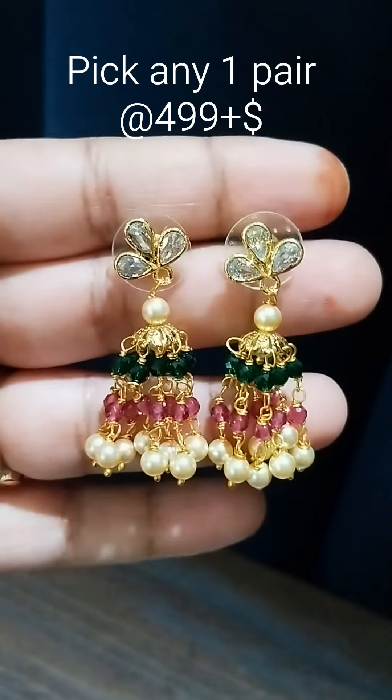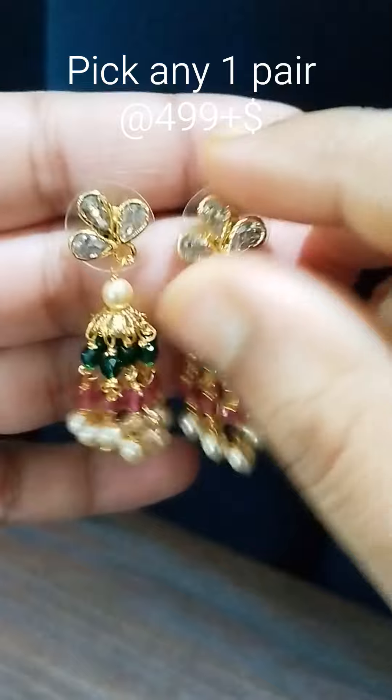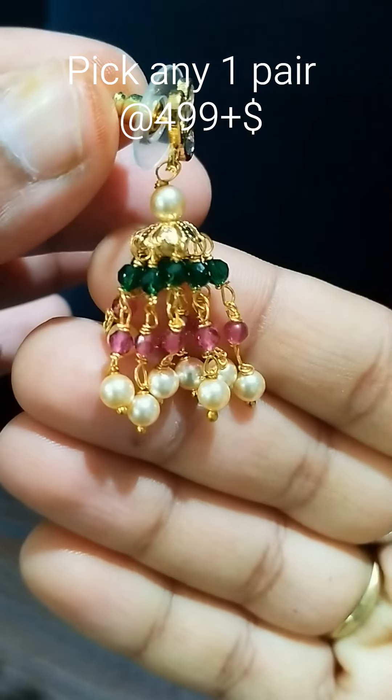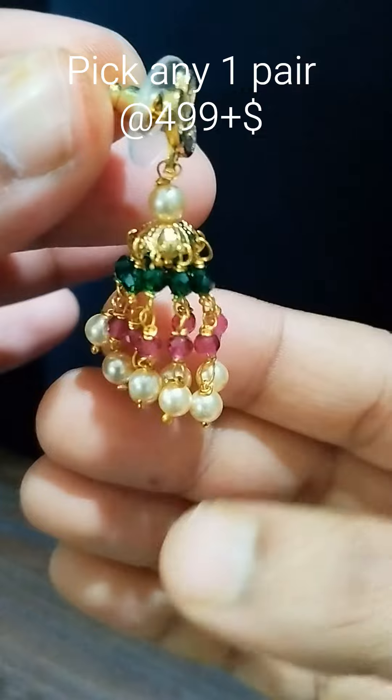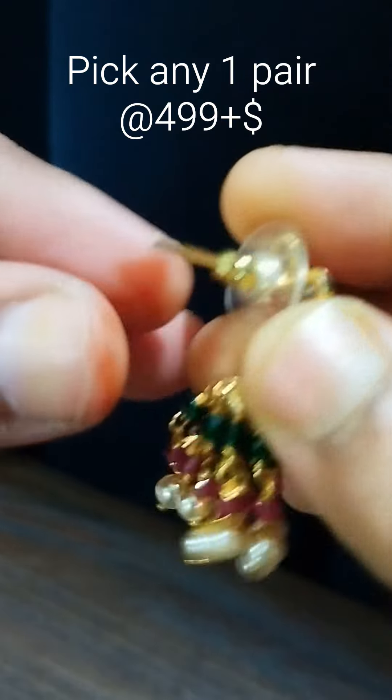Hi y'all, welcome back to the eye collections. Erosion in actual earrings — a requested item. Many asked me to show clearly, so now I'm showing you clearly.